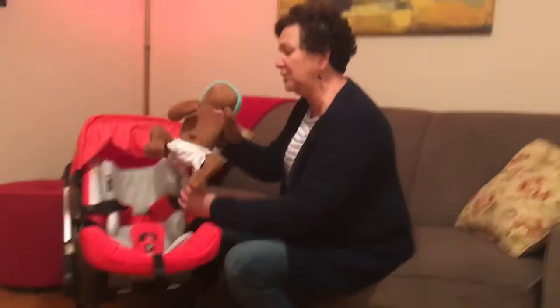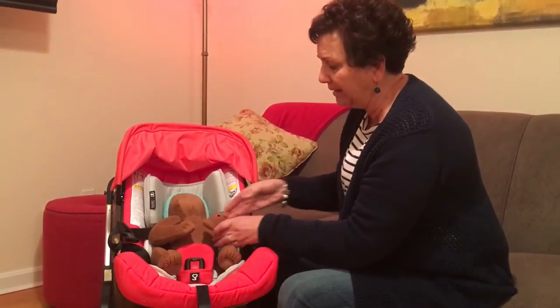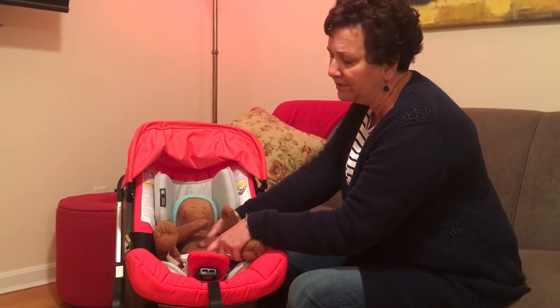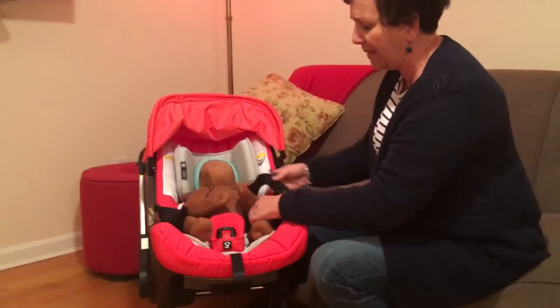First thing you want to do is make sure when you put the baby in the seat that the baby's bottom is all the way back and they're all the way sitting up. Slouching is going to make it a little more difficult to get the harness straps as tight as they should be, so we want to make sure the baby's bottom is all the way back.